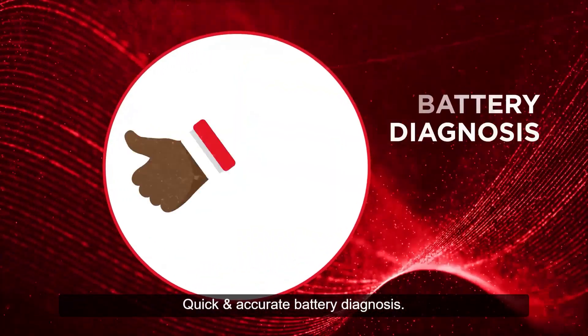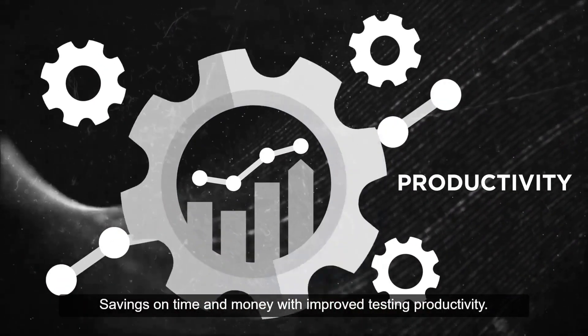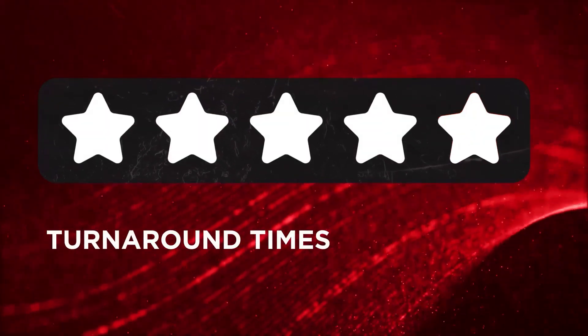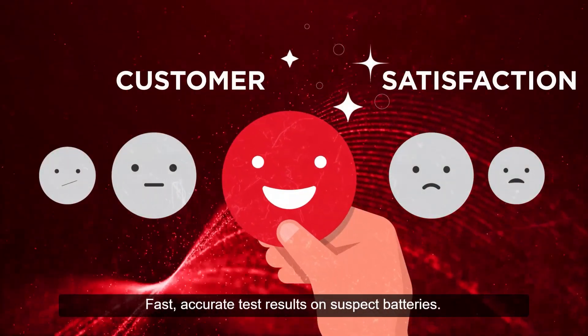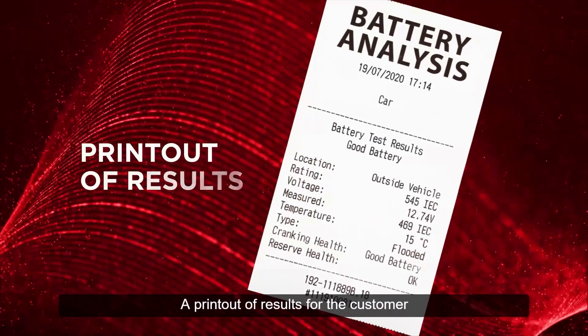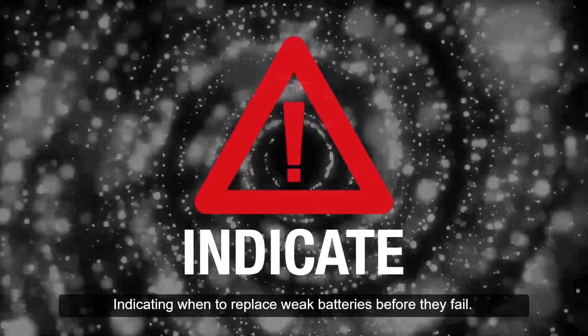Quick and accurate battery diagnosis. Savings on time and money with improved testing productivity. Increased customer turnaround times. Reduced incidence of invalid warranty claims. Improved customer satisfaction. Fast, accurate test results on suspect batteries. A printout of results for the customer. Indicating when to replace weak batteries before they fail.